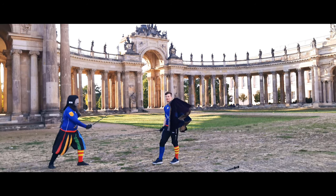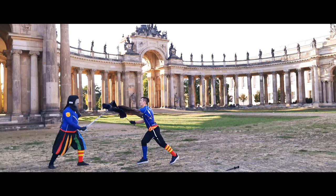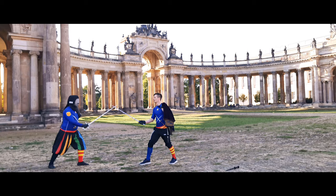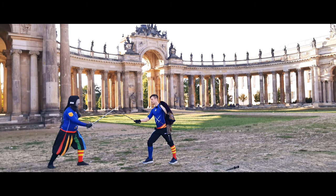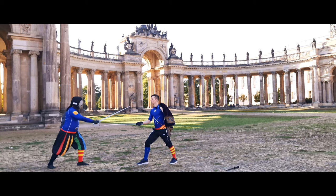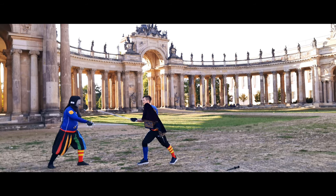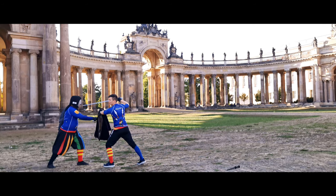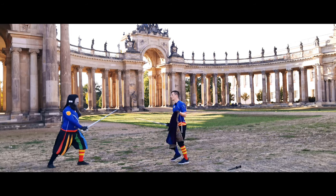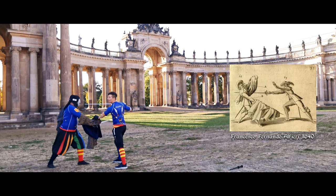Giovanni Dalla Gocchia actually doesn't throw his cape away but keeps it in hand, using it to displace the opponent's blade. For example, I force my opponent to perform a cavaccione while I gain an overbind, and during that motion I use my cape to close in, block the opponent's motion, and throw the cape upon them.